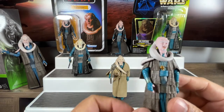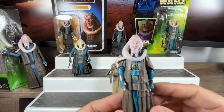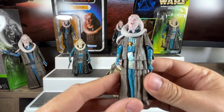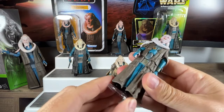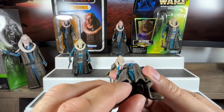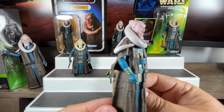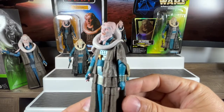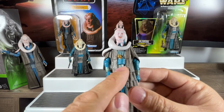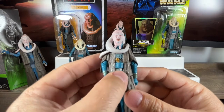A lot more articulation on Bib Fortuna than we had in the past — they got a lot better as they proceeded with the line. Keep in mind this figure came out when they were still making the prequel movies, around the time Revenge of the Sith came out in 2005. His feet are stationed in a hard plastic robe that doesn't move — this figure is designed to stand right behind Jabba the Hutt or at the front of the palace to greet C-3PO, R2-D2, or Luke Skywalker. He's got an interesting feature: a dagger stored in a little marsupial-pouch style belt on the front of his robe.